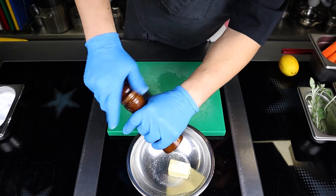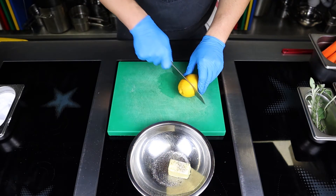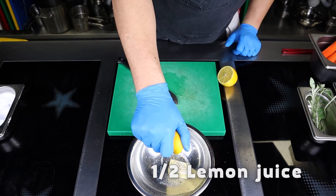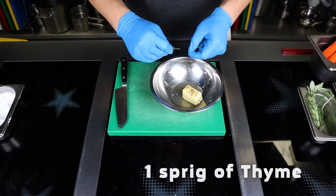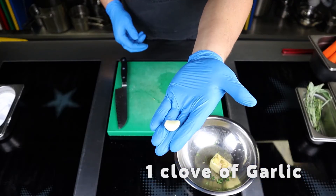To prepare aromatic butter, in another bowl take 40 grams of butter at room temperature, a pinch of salt, ground pepper, squeeze the juice from half of a lemon, add leaves from a sprig of thyme, and chop one clove of garlic.